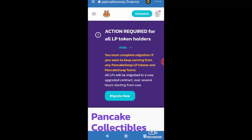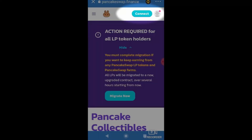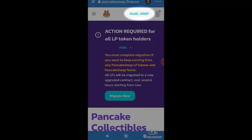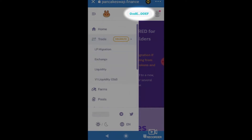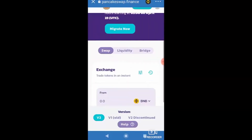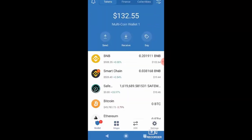Once I click Smart Chain, I know the browser is using the right protocols. Now I need to actually connect my wallet. There's a blue Connect button in the top right corner — clicking that pulls directly from the wallet I'm inside of. I select Trust Wallet, click confirm, and instead of seeing 'Connect,' my wallet address now appears, meaning it's successfully connected.